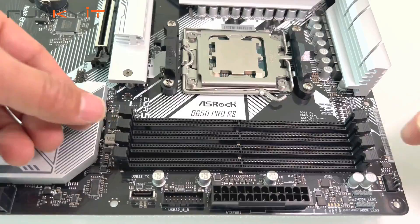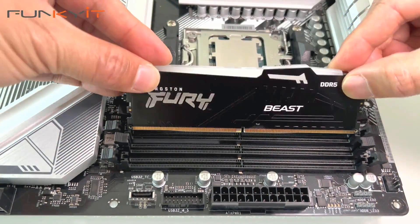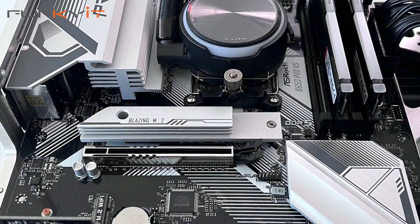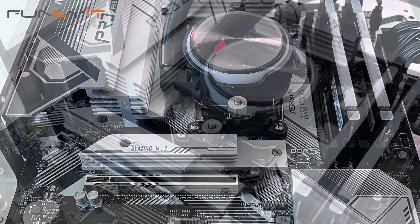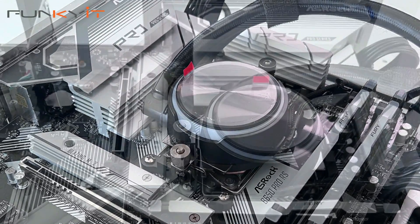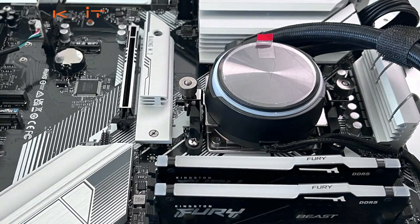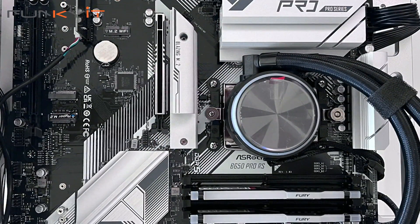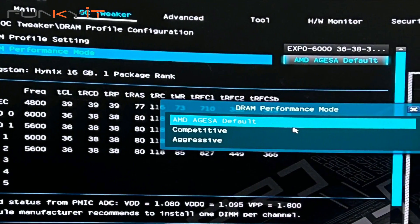The ASRock B650 Pro RS is designed and targeted for the mainstream market, so it will lack some features found on the higher-end Taichi motherboards. Having said that, don't discount this board just yet. If you want to build an affordable system based on the latest Ryzen 7000 series, it supports DDR5 RAM up to 6200 OC, AMD Expo memory profiles, DisplayPort and HDMI output, and a Blazing M.2 slot for PCIe Gen 5 x4 SSDs.